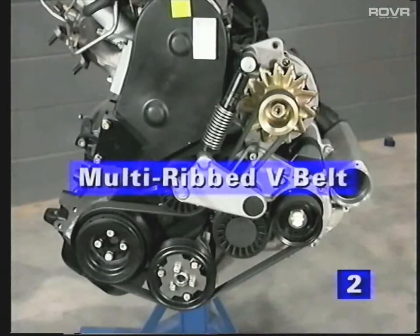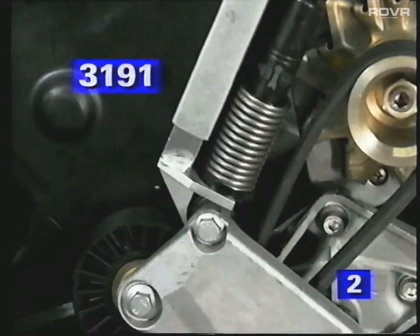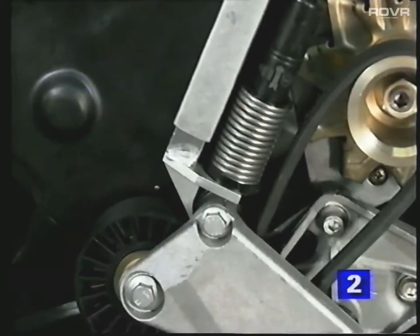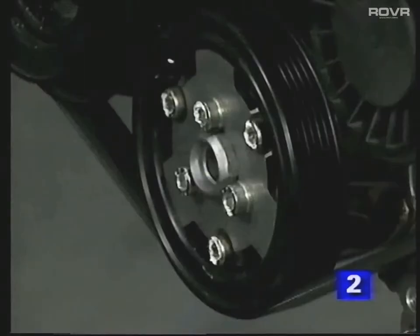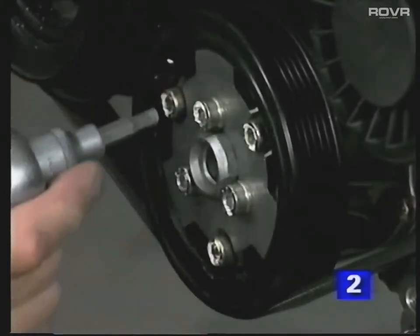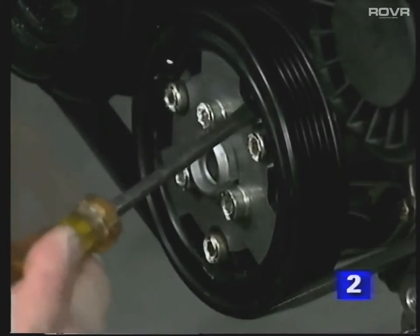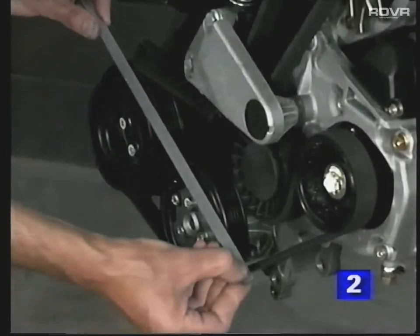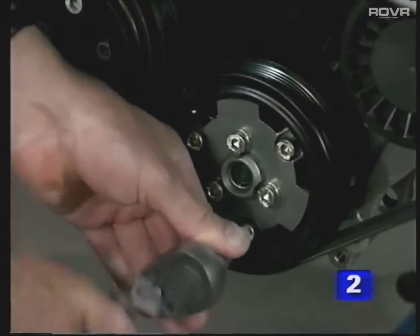The supercharger and other ancillary equipment is driven by a self-adjusting ribbed V-belt. If you need to remove the belt for any reason, it's first necessary to release the tension of the automatic adjuster by using a special tool. The water pump pulley is provided with an adjustment to ensure it runs in line with the crankshaft pulley. To alter the alignment, slacken the outer bolts and turn the hub until the two pulleys are in line. Retighten the bolts and recheck the setting.